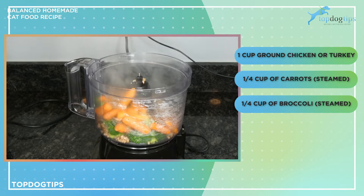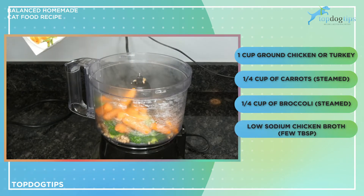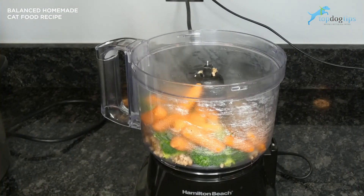Then we're going to puree these and you might need a little bit of extra liquid. I use low-sodium chicken broth, so I'm just going to add a couple of tablespoons for now, and if it's a little bit dry you can always add some more. You want it to be like a pate-style canned cat food — that's what the texture should be like when you're finished.